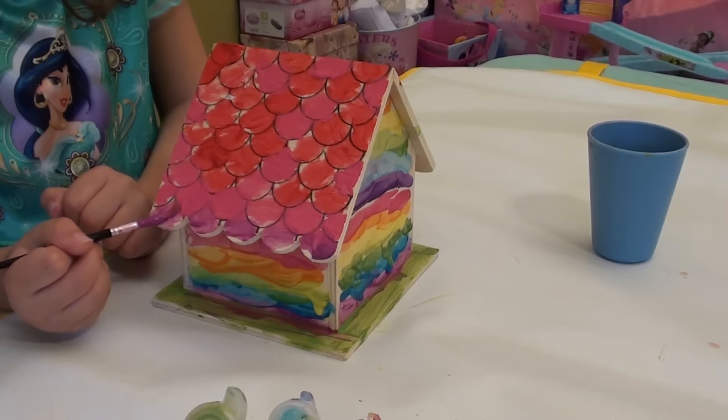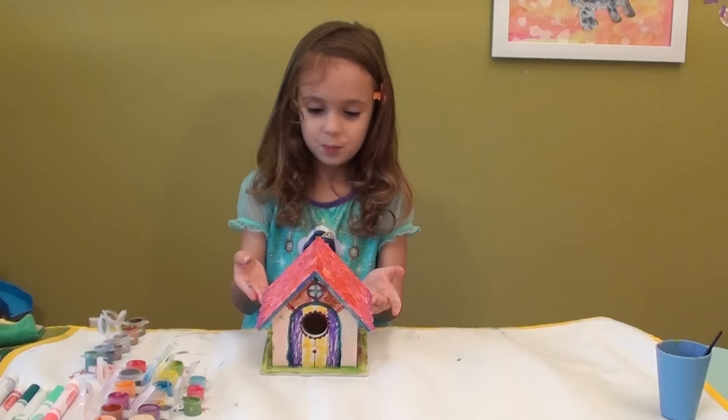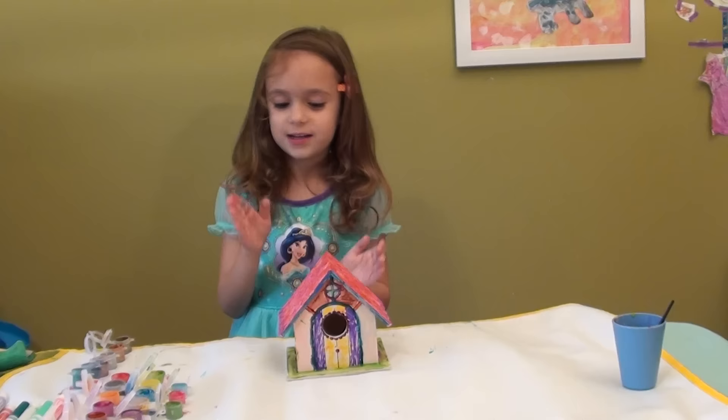There. Now that's perfect. Now we're going to do the same on the other side. So this is our birdhouse with the finished roof and it's finished all over. So we're going to let it dry before we put it out for the birds, because I do not want the birds to get all painted. Then they would look so funny. So this is all for today. Thank you for watching. Don't forget to subscribe. Bye everybody!